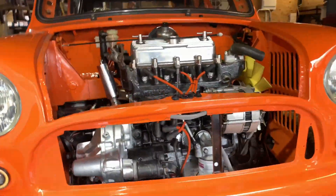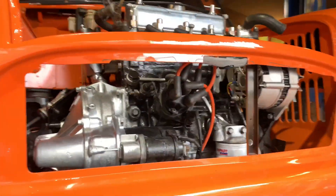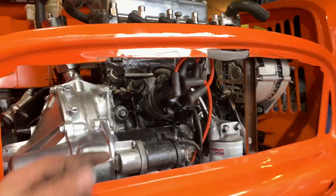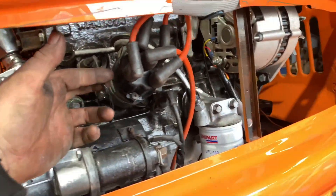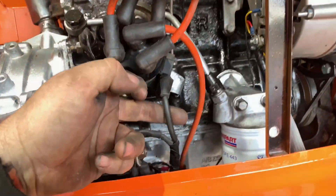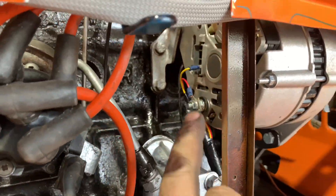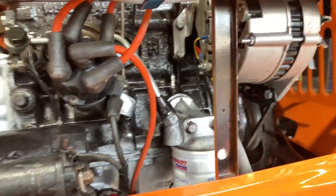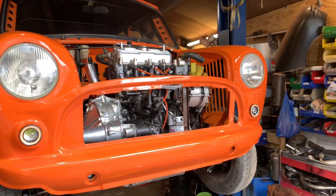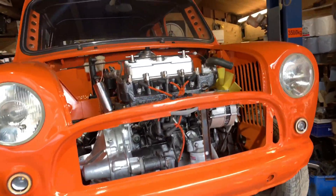Believe it or not, that is the engine bay wired. Can't really see much, which is exactly what I wanted. Oil pressure wire, water temperature, distributor, starter, alternator - that's it. That's all you need in an engine bay on a Mini. Should be pretty damn tidy.